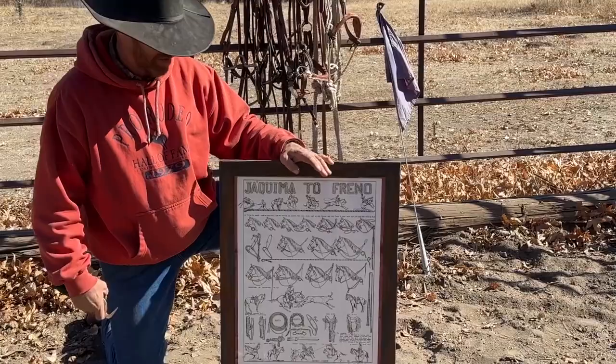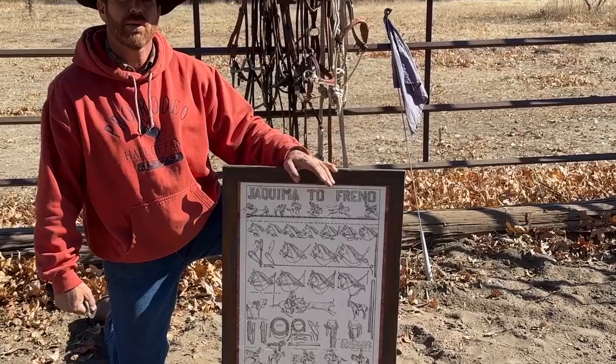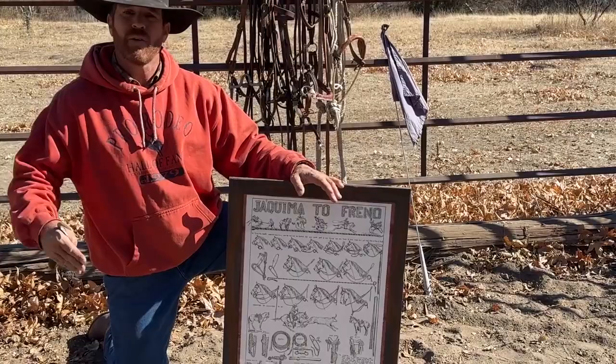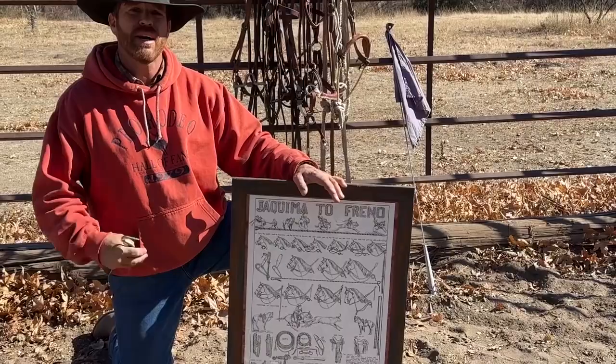Through all the earlier stages the macate lead rope is just used to lead the horse. Why don't you lead by the reins? Because you don't want to mess up the horse's mouth. Through all these stages you never lead by the spade bit. That's the individual's responsibility — I've seen people lead horses with it, I don't agree with it, but that's their choice. I'm going to lead with my get-down rope.